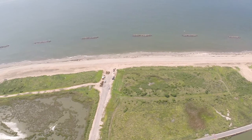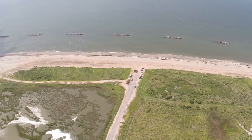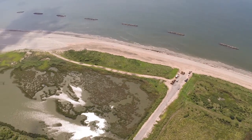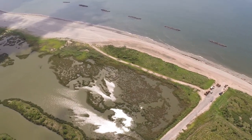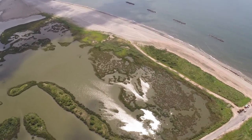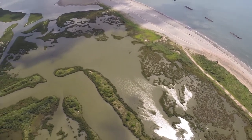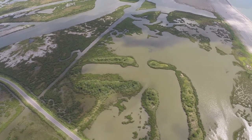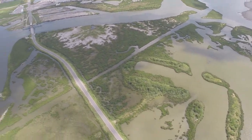This drone also has a warning system that prevents operation near airports. And as you can see, one of the fantastic features of these quadcopters is the ability to hover in position with little or no vibration. As you'll see, the drone will allow you to shoot really smooth video footage.